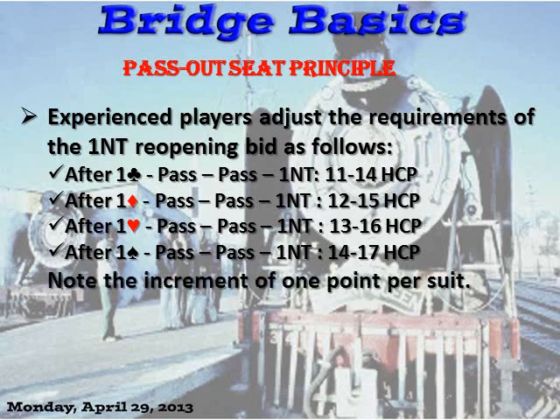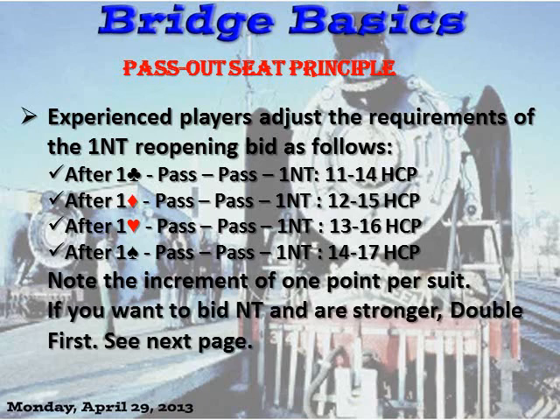Note the increment of one point per suit, and the range is three points instead of two for the regular no-trump opener. If you want to bid no-trump and you're stronger than this, double first.